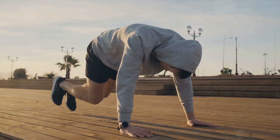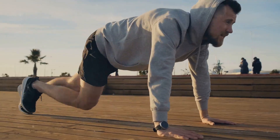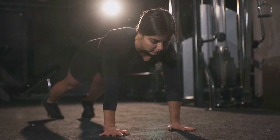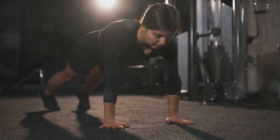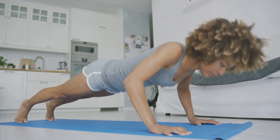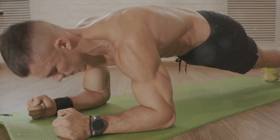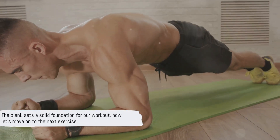The plank is a versatile exercise, allowing for modifications to increase or decrease difficulty based on your fitness level. You can start with holding the plank for 20 seconds and gradually increase the duration as your strength improves. Remember, the goal is not to hold the plank as long as possible, but to hold a perfect form for a reasonable amount of time. By consistently incorporating the plank into your workout routine, you'll be strengthening your core and setting a solid foundation for more complex exercises.